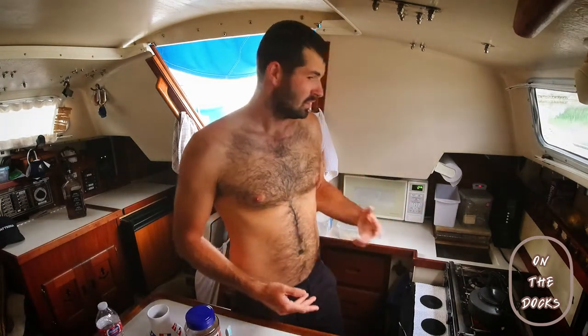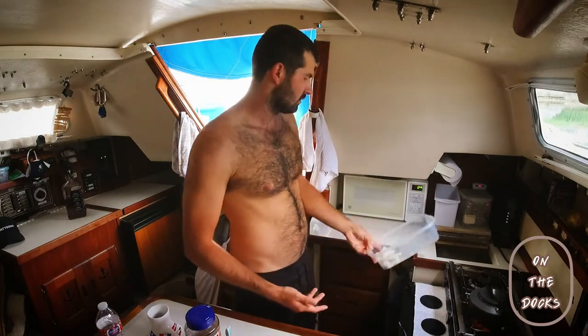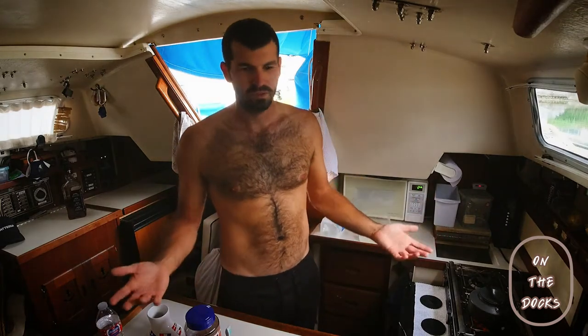You might think that instant coffee is disgusting or poison or whatever, but look at what I'm working with here — I've got last night's dishes piled up in the sink, food all over there, leftover rice here. Stuff is all in the way. There's no room to put one of your stupid giant Keurigs.